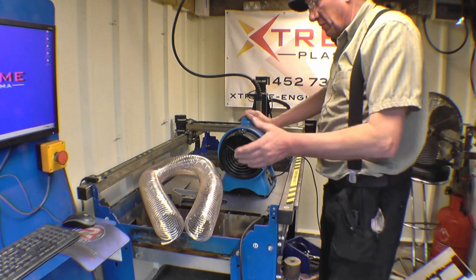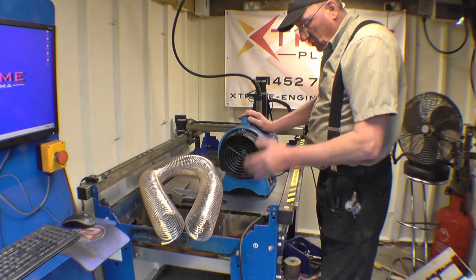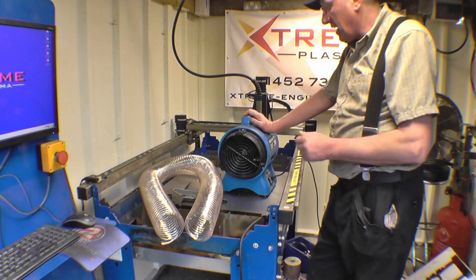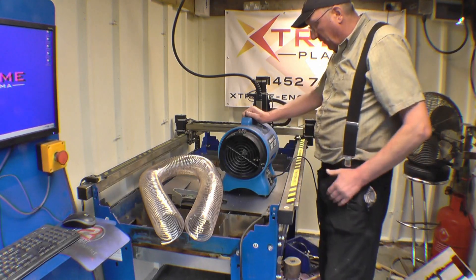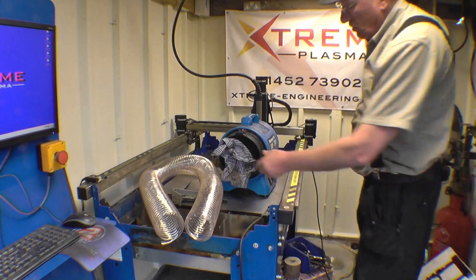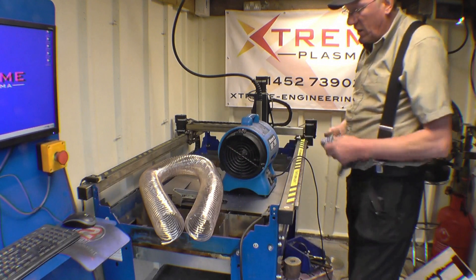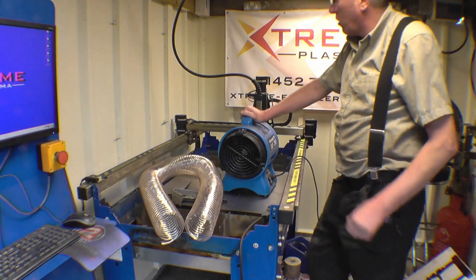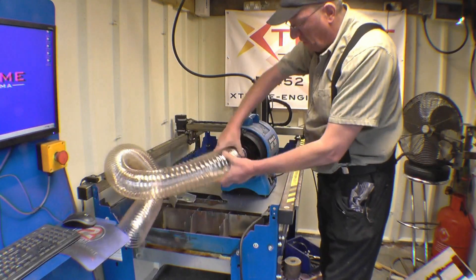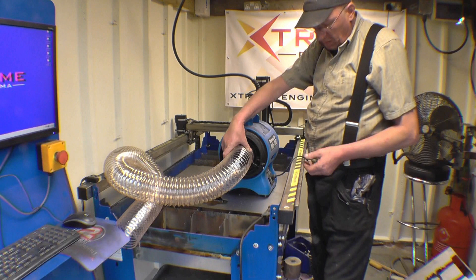As you have seen in earlier videos, the plasma table is working fine now. The one problem I've got is the amount of fumes it makes. It has got a water table - there's water in here which does take away a lot of the smoke, but there's still a lot of smoke in the air and it's not good for you. I have got this extractor fan. I got this from Artec when I got the original table. What I'm thinking about doing is mounting this up on the wall, going straight outside, and reducing the diameter down to a smaller duct. The duct will be hung from the ceiling and mounted near the torch, and hopefully that will pull all the horrible smoke away.